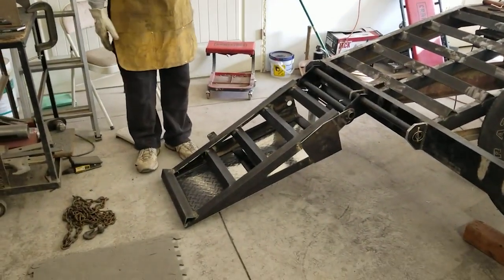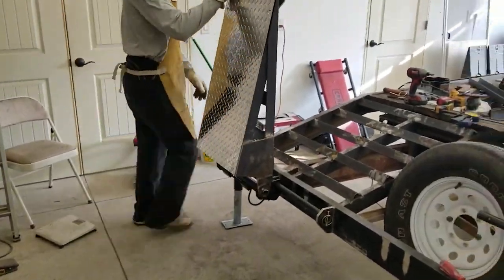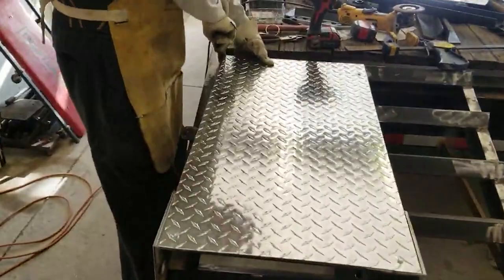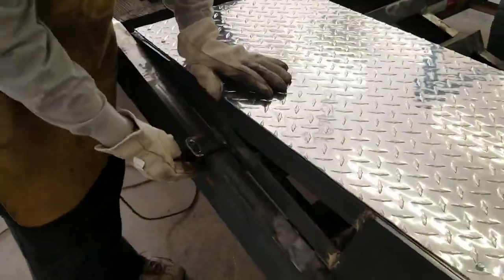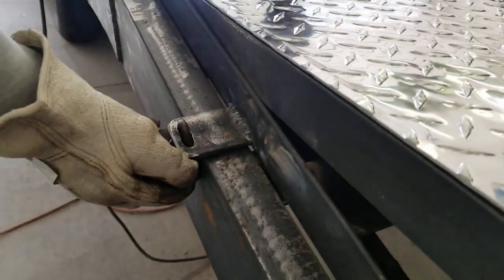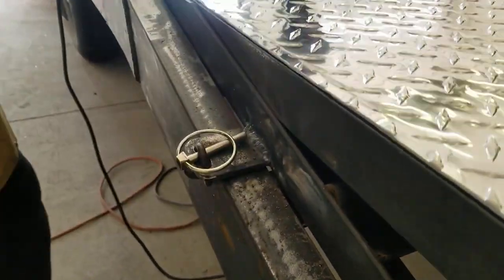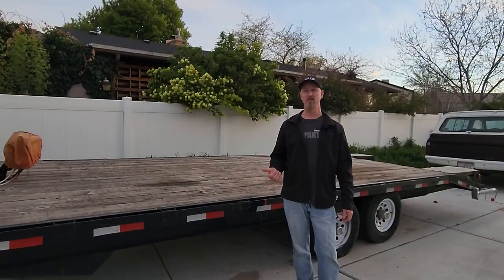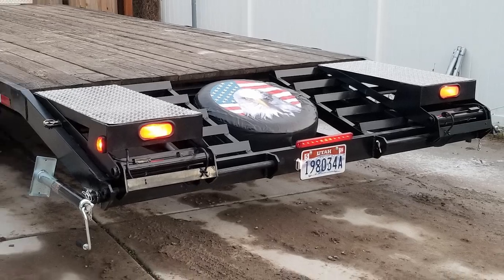We have spring assist to lift — super easy. With the ramps done, we added some tail lights and the spare tire, and it looked pretty good.